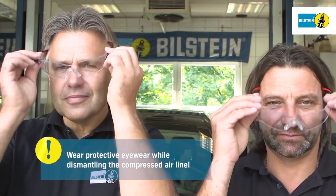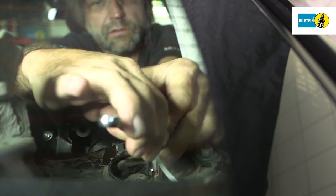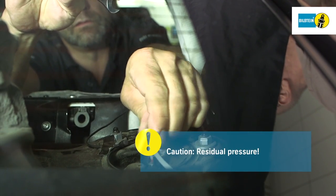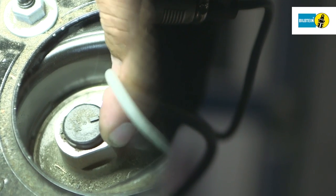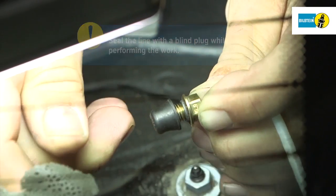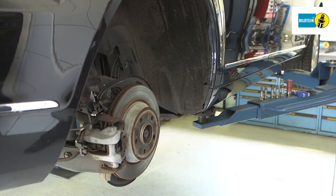Wear suitable protective eyewear when working on compressed air systems. CAUTION: Residual air may escape when dismantling the compressed air line. Secure the line with a blind plug. Loosen and remove the three nuts on the suspension strut tower. These nuts cannot be used again.